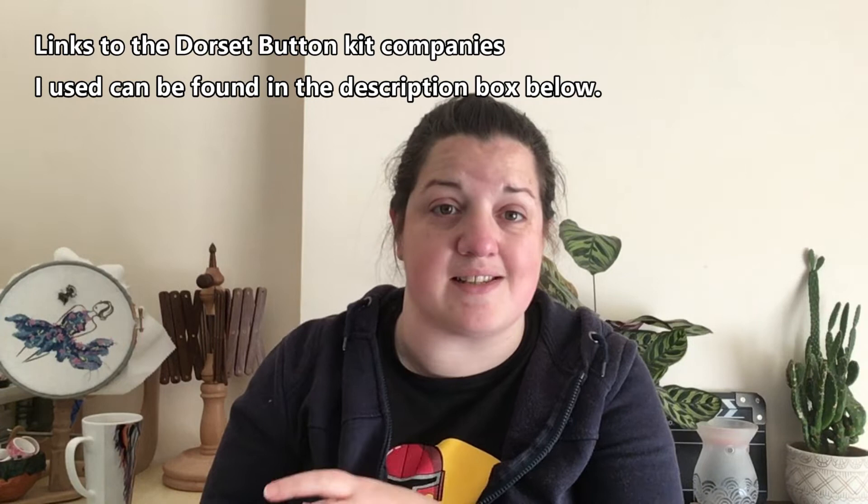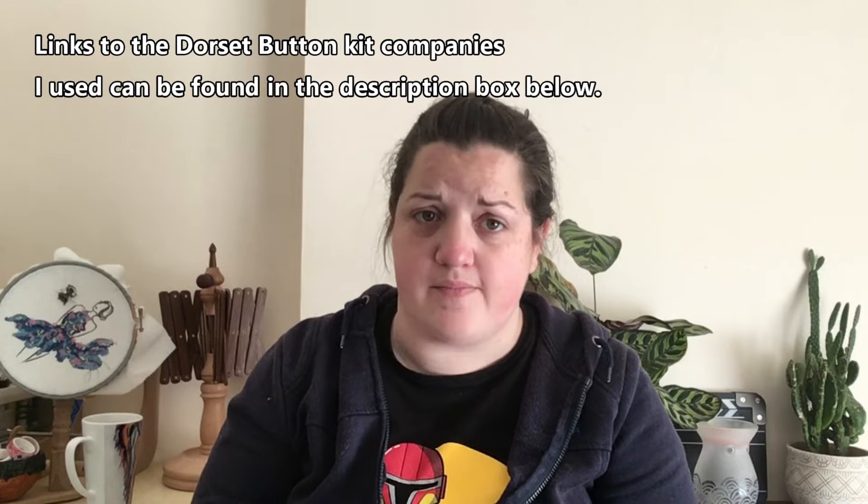Welcome back to any returning viewers and to any new viewers, a very warm welcome to you. As I mentioned in the opening, this week we are talking about dorset buttons. If you follow my Instagram you'll have seen fairly recently that I've had a go at making some dorset buttons myself. I wanted to show you how I was getting on with those and how I'm actually going about doing them. I started by getting a couple of kits for the dorset buttons so that I had the instructions to go with them.